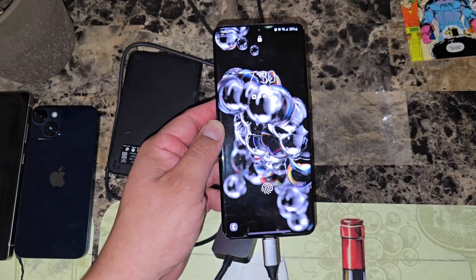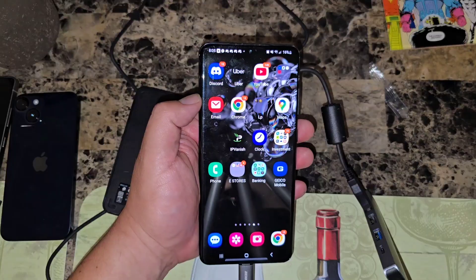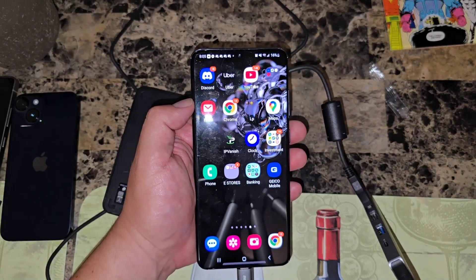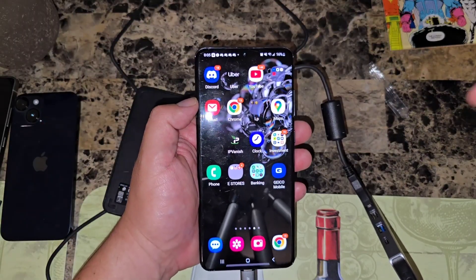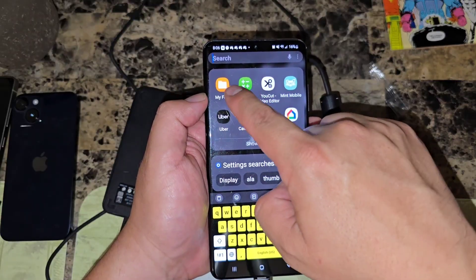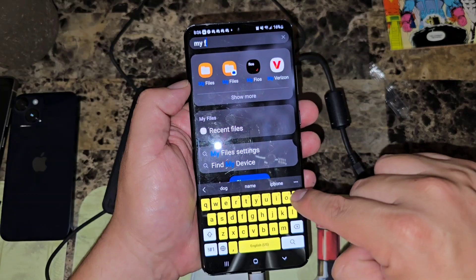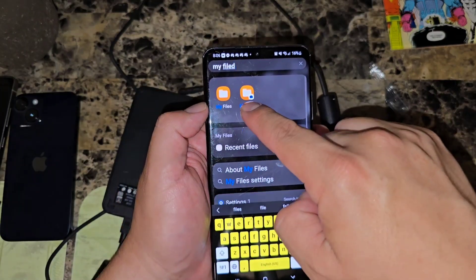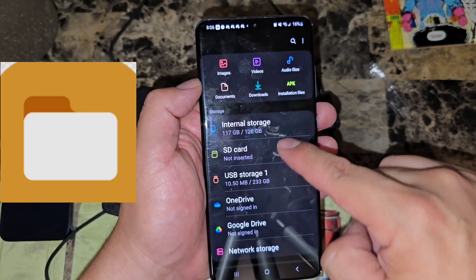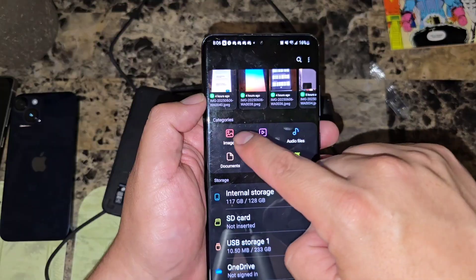Everything's plugged in — let's move some pictures. I'm going step by step for people who are really new to this. We'll go into My Files — you can type in 'My Files' or 'Files' to find it. Once you're in, it shows you a breakdown of everything including your hard drive. This time we're going to go to Images since we're moving some images.